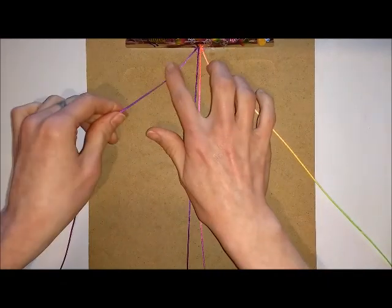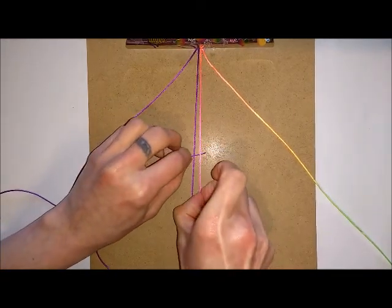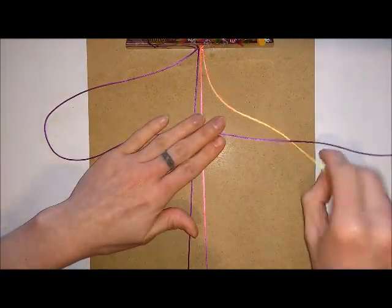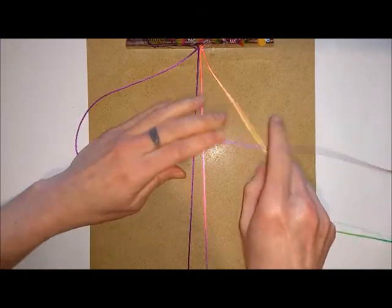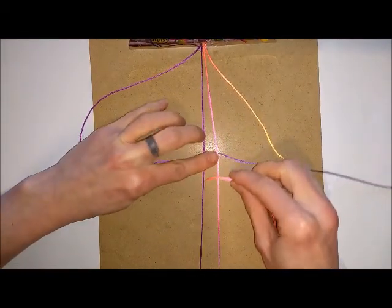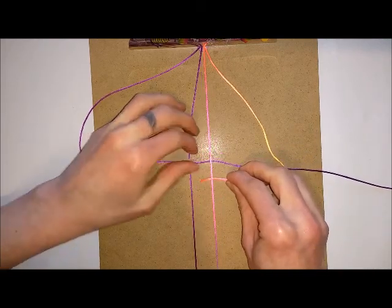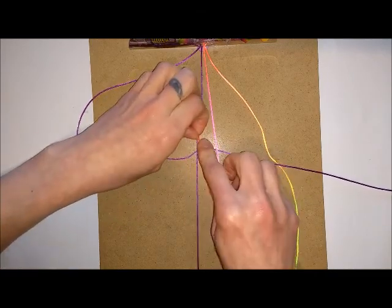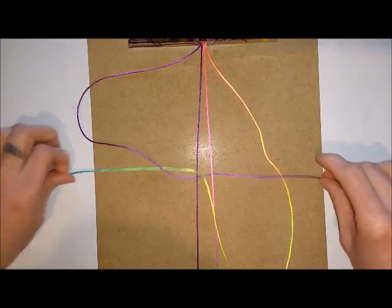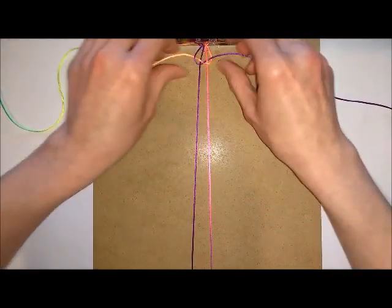Next, you're always going to work first with this side. Take the end of your cord and go underneath both of these cords. Then with your other cord, go underneath this cord, then take the end and go over this cord — so you want to be below this cord, over there, underneath this cord, and then over this cord, and pull it through under here. Once you've done this, ease it up to the top where you've got your button.